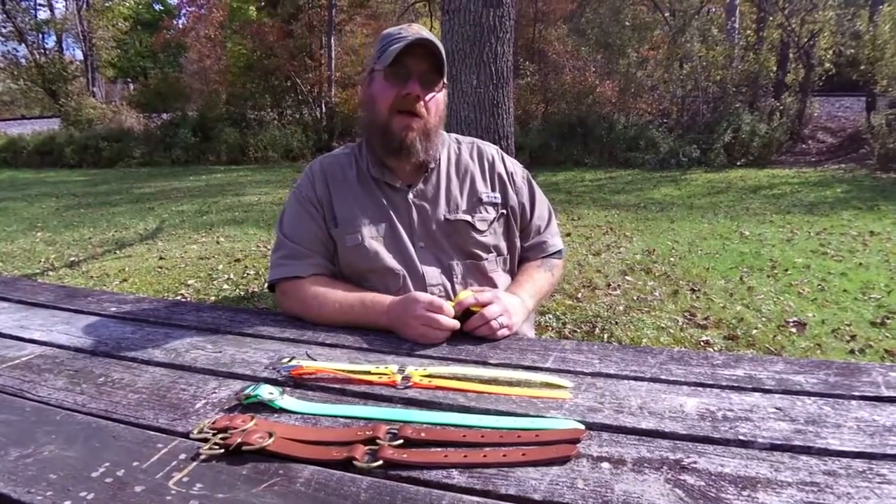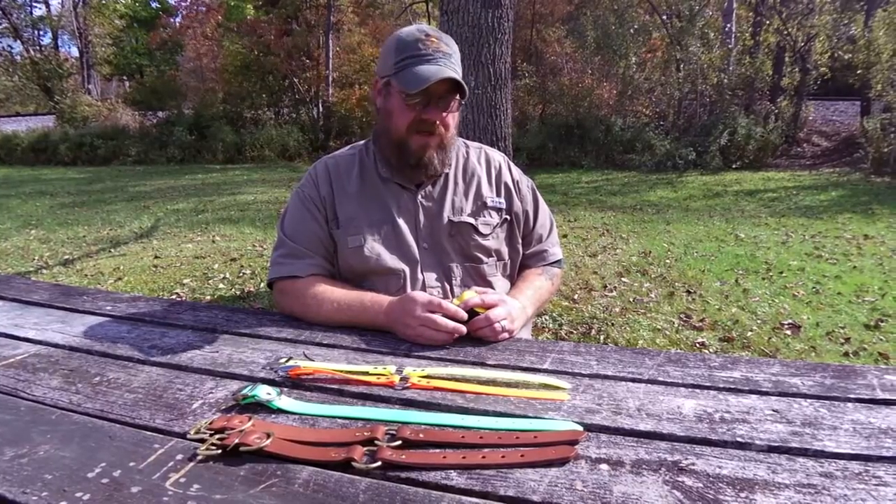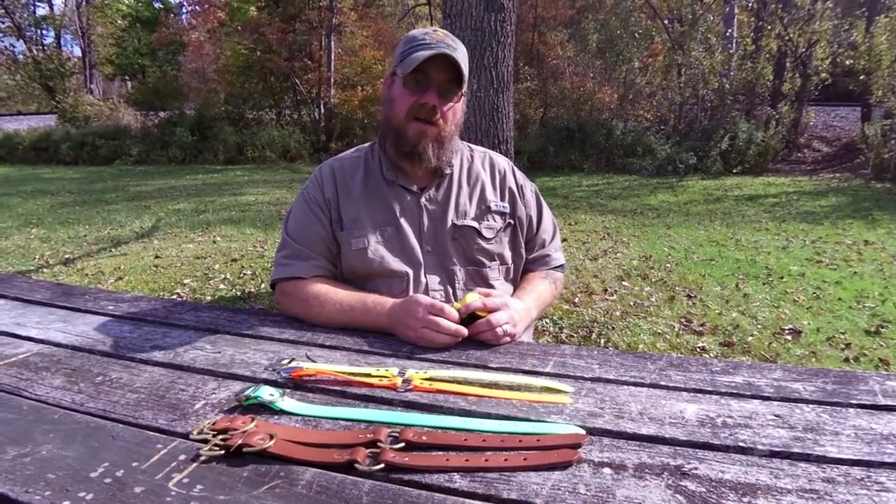I'm Andy Purnell from Lion Country Supply. One of the most common questions that we face every day here at Lion Country is, how do we size our dog collars?